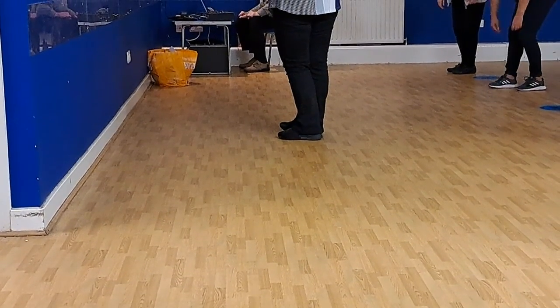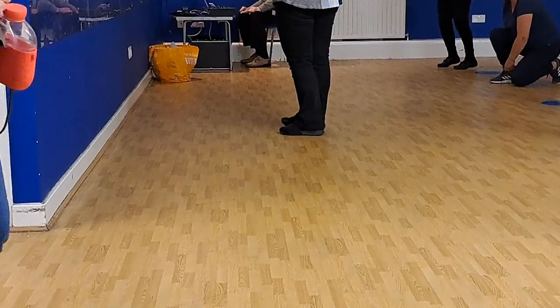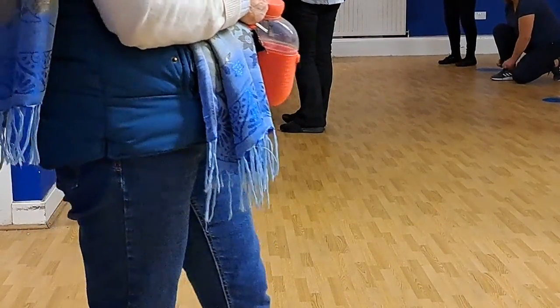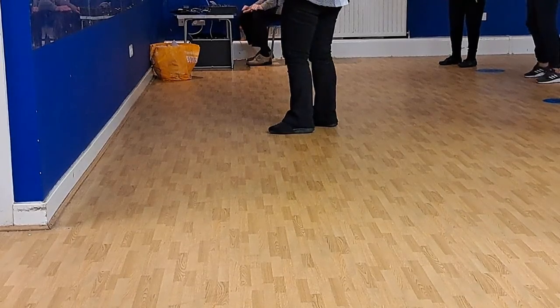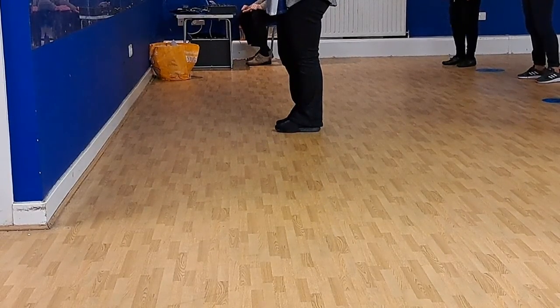I fixed it really well though, because it was a bit bigger and a bit of a challenge. I thought it was really well. Don't underestimate yourself, I did really well.